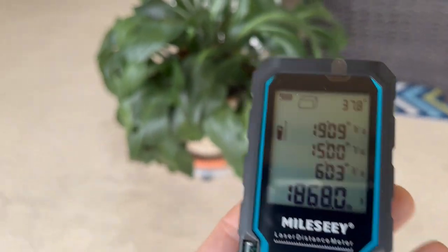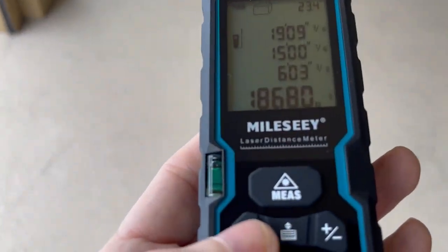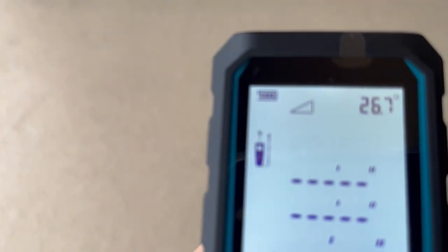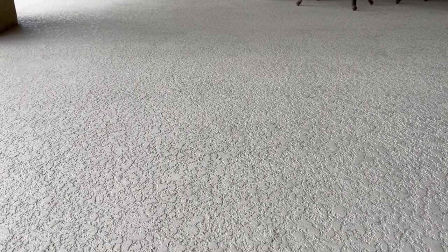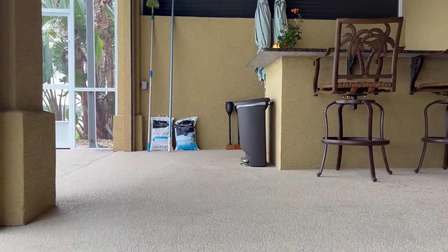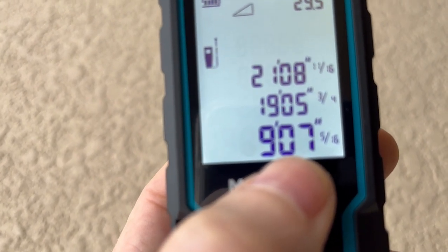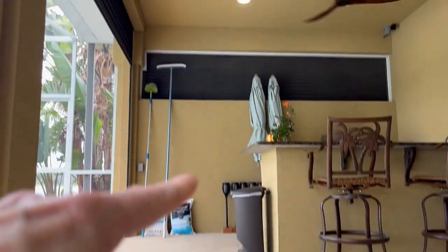Now, if you want to measure from, let's say, the bottom of the wall over there to the top of the ceiling, let's do that one. You hit this button again to get to that triangle function. You aim it over there and you can see the red laser light — I can see it from here. Press that, and it gives me a measurement of 19 feet, 5 inches and some change. And to the top of the ceiling, it's 21 feet, 8 inches and some change, for a total height of 9 feet, 7 and five-sixteenths of an inch — from the bottom to the top.